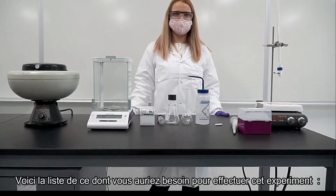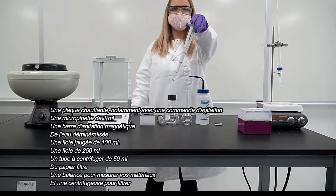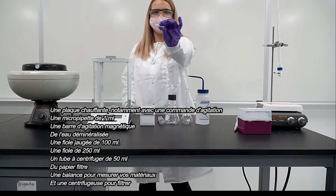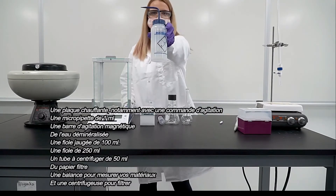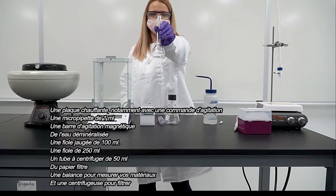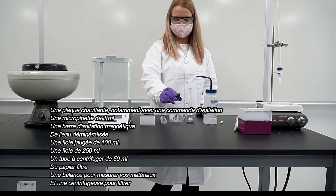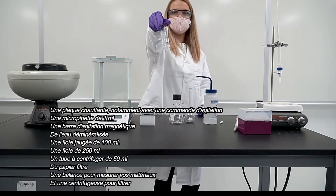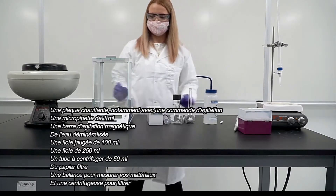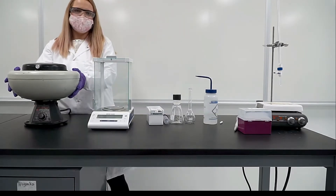Here are some of the supplies that you will need: a hot plate specifically with stir control, a 1 milliliter micro pipette, a magnetic stirring bar, DI water, a 100 milliliter volumetric flask, a 250 milliliter flask, a 50 milliliter centrifuge tube, filter paper, a scale for measuring your materials, and a centrifuge for filtering.